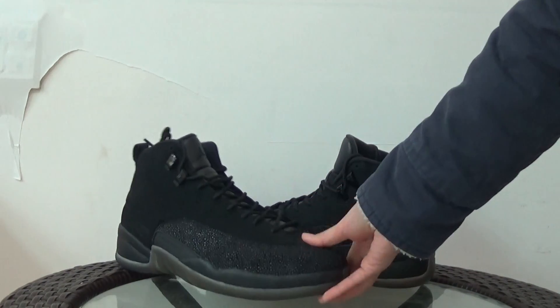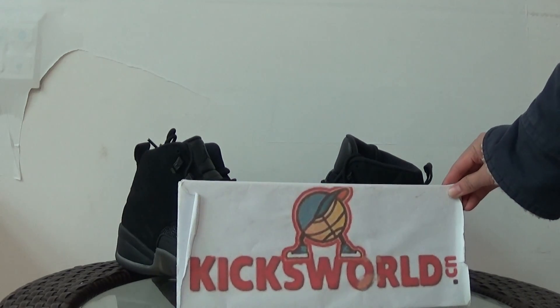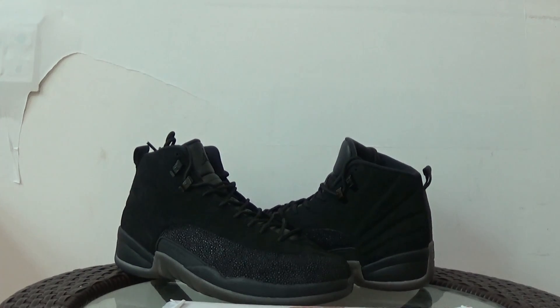Hi guys, if you are interested in this shoe please check our site www.kixuwa.cn and see more pictures. This is Vila, see you next video.